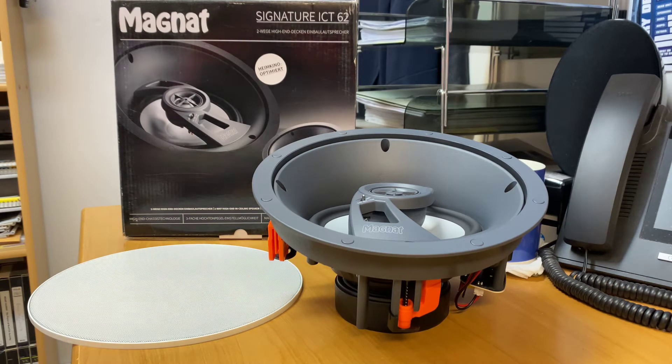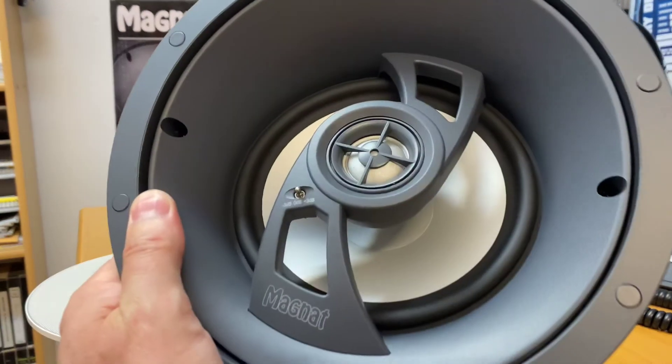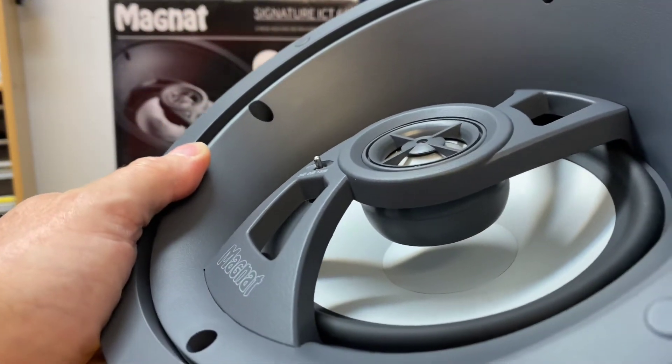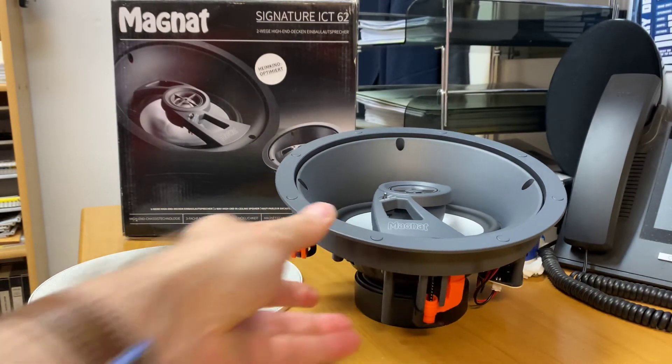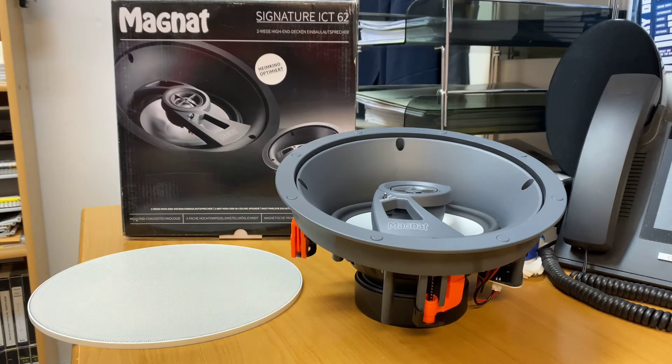These are a two-way high-end speaker. The Signature Series is a very high-end range within Magnat — I think they go right through to $11,000 floor standards in that series. And here we are with an in-ceiling speaker from that Signature range. They've got all the same technology used in their Signature range speakers. If you look at that driver underneath there and then look at one of their high-end floor standards or bookshelves, you will recognize that driver because it's from their Signature range.